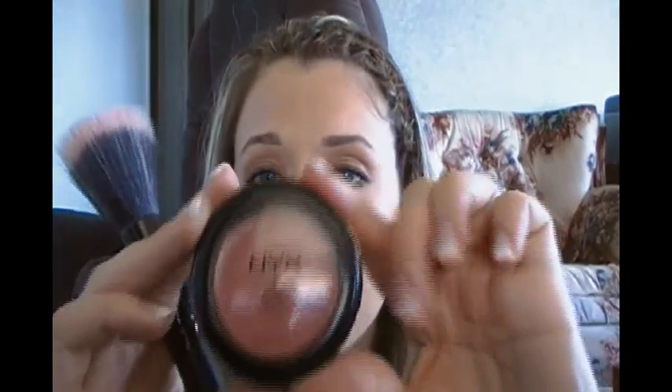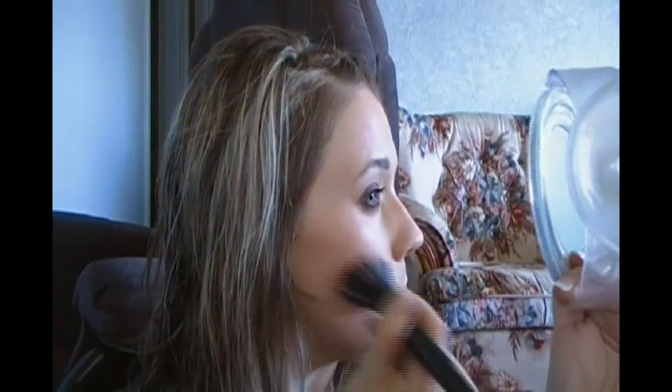For cheeks I'm using NYX Cream Blush in Rose Petal, applied with my ELF stippling brush. I'm patting it in and stippling the excess on my hand so I don't get a big glob of pink on my face. I'm applying it on my apple and through the cheek area — the cream blush goes on so naturally and you can work it right into your foundation.